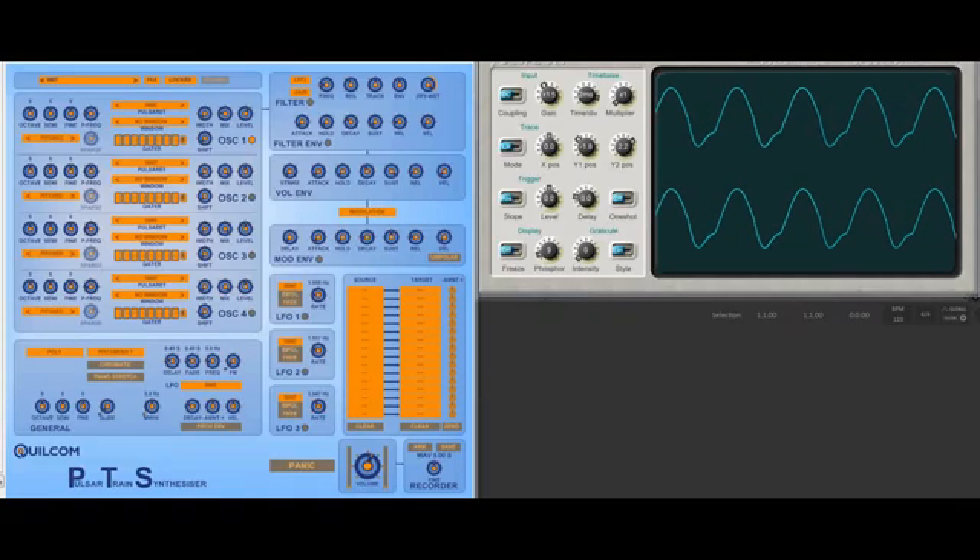In addition to the standard generators, something that I've not seen elsewhere — you can trigger the pulsar waves randomly. Random one, two, and three are just different sorts of random generators. We can adjust the sparsity of the random triggering. Let's go back to pitched, which is the most useful one, I would say.